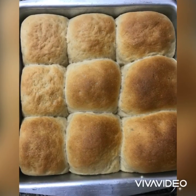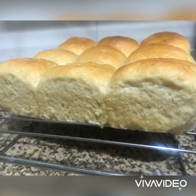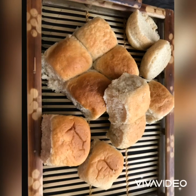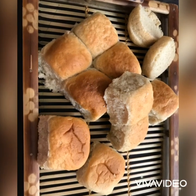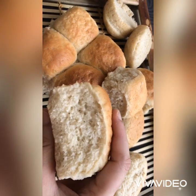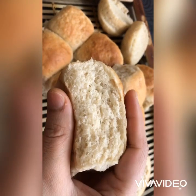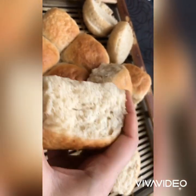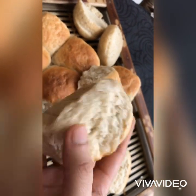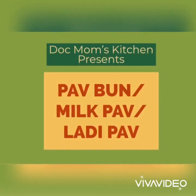Hi guys, welcome to Doc Mom's Kitchen. I'm Dr. Shweta, and today we are going to bake some lovely pav buns. They turn out super soft, light, airy and very tasty. I would tag these buns as healthy because: number one, they are home-baked, hygienic and fresh; number two, they are devoid of any chemicals, preservatives or additional gluten; and number three, we are using half and half of refined and whole wheat flour. So let's get baking.